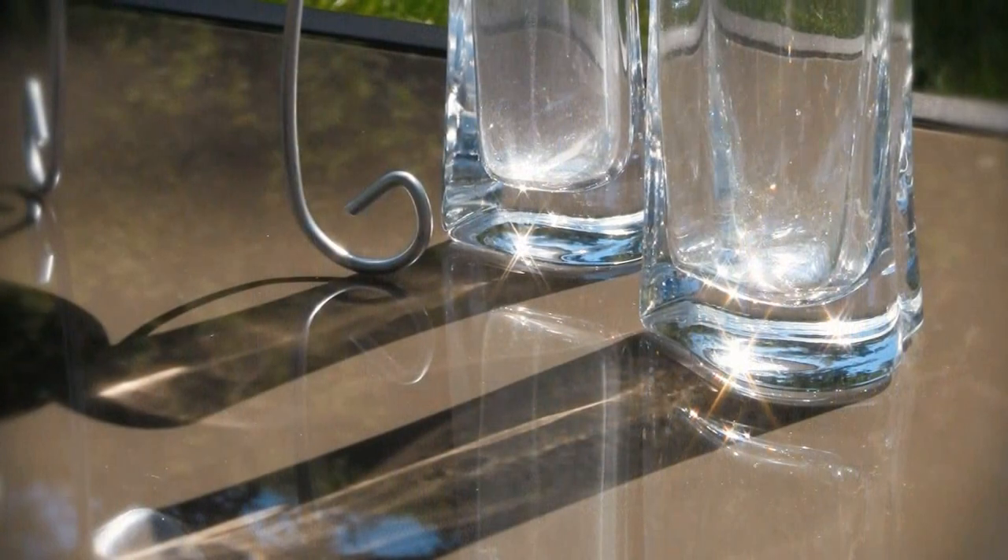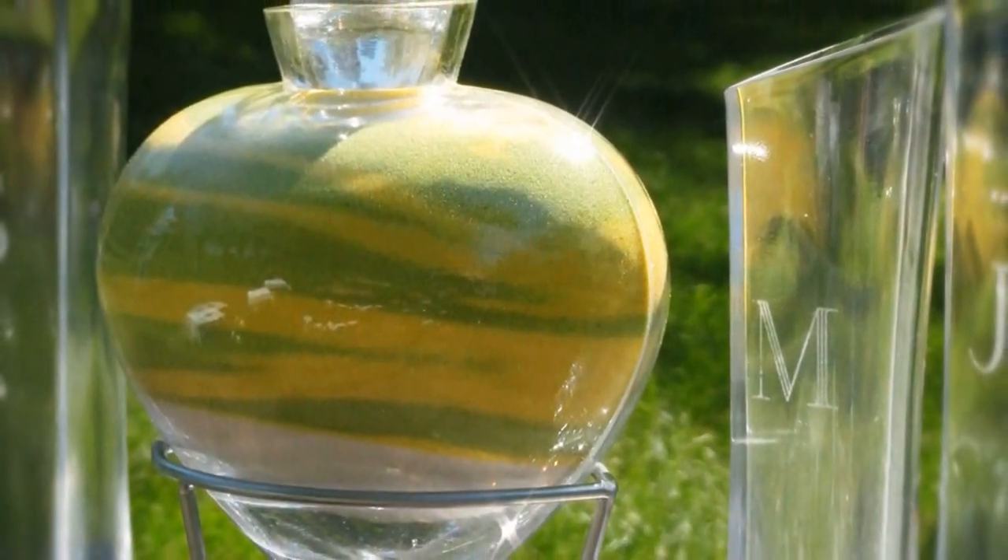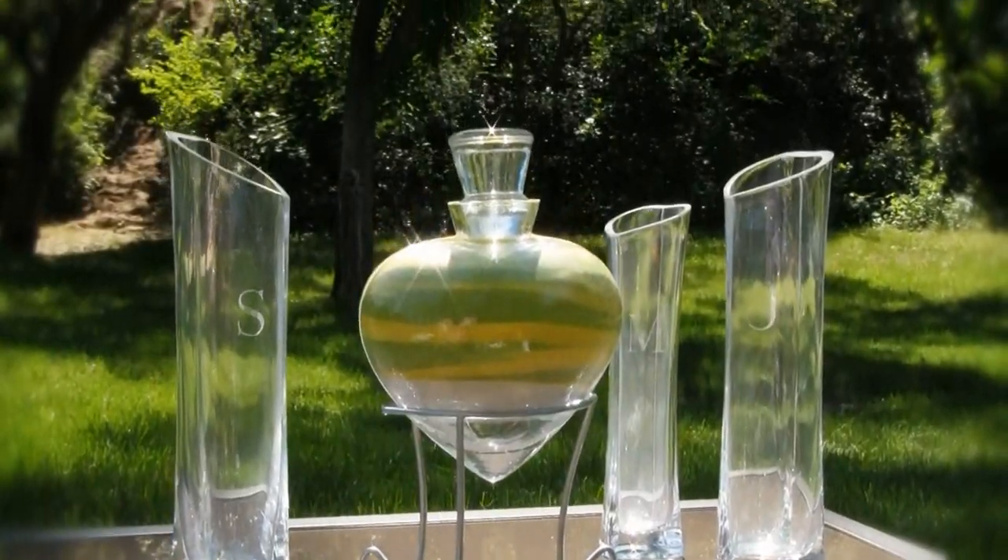Following the wedding, the three outside vases can be used to display fresh flowers, while the central bottle will remain a cherished keepsake of your wedding.